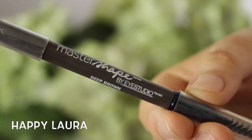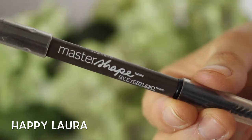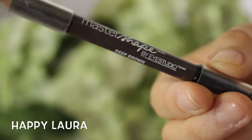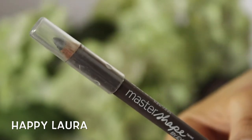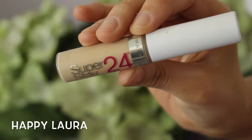I forgot to press record, but I basically used the Maybelline Master Shape Eye Pencil in the shade deep brown and just filled in my eyebrows. I really like this and it does have a spoolie on the other end, so it's great for travel as well.